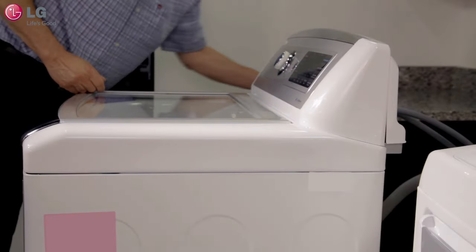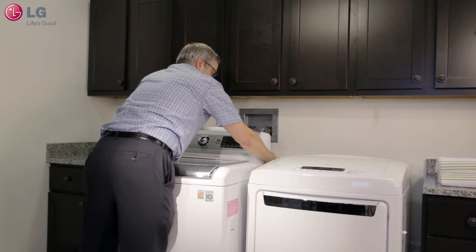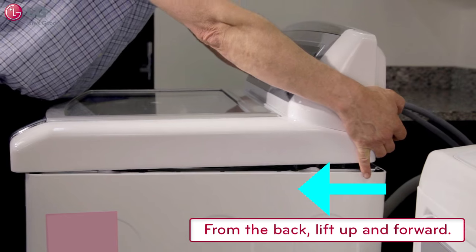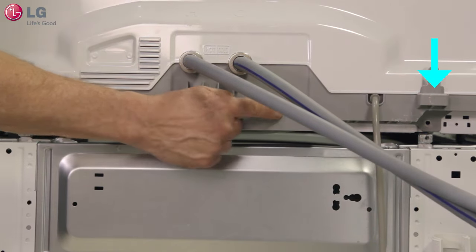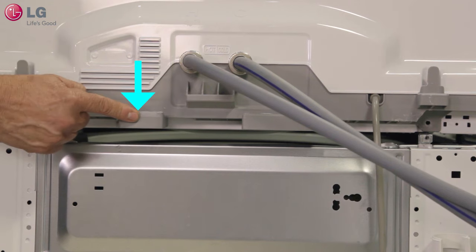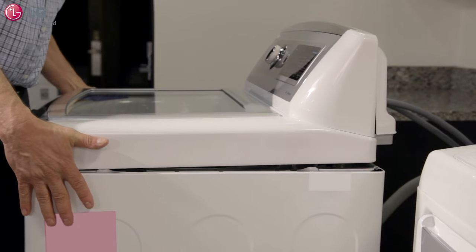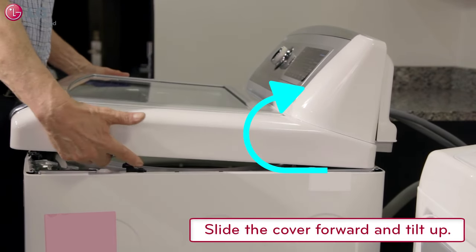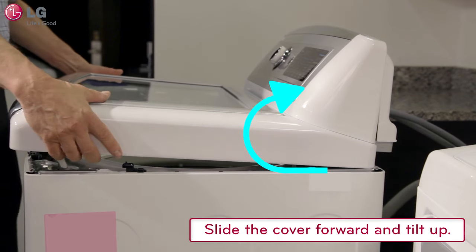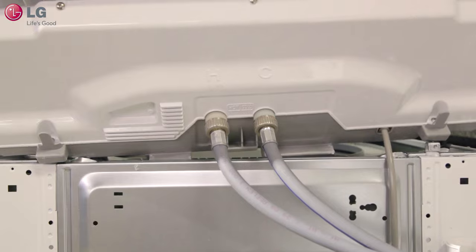Once the screws are removed, lift the rear of the top cover enough to clear the brackets on the cabinet. Slide the top cover forward until it stops. When you tip the top cover up, these brackets will fit down over the rear edge of the cabinet to support the cover. Lift the top cover clear of the brackets on each side of the cabinet. Slide the cover forward a few more inches, then tilt the cover up so that the brackets on the back of the cover fit over the rear of the cabinet.